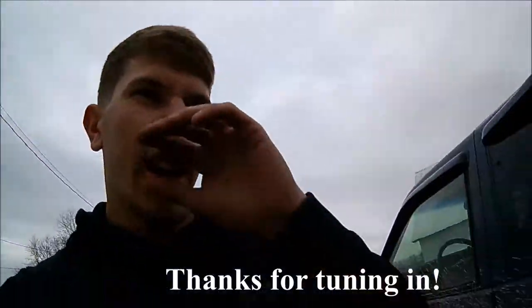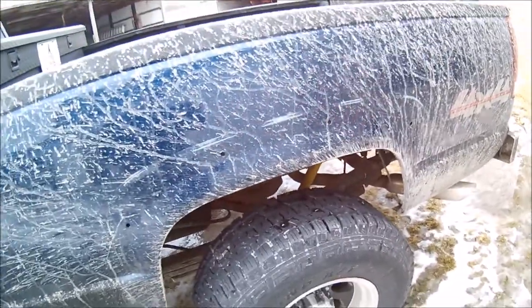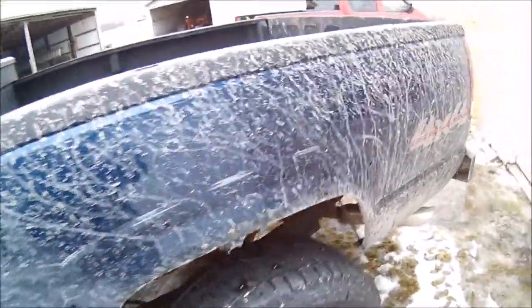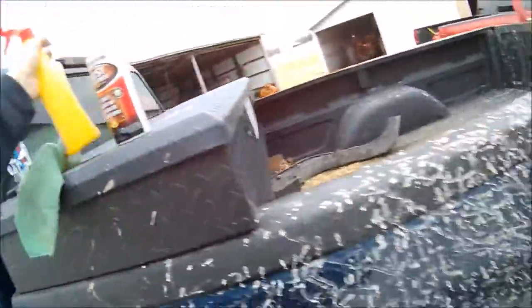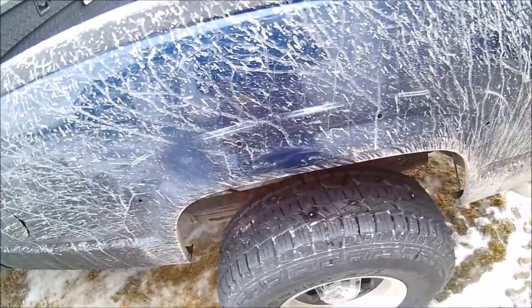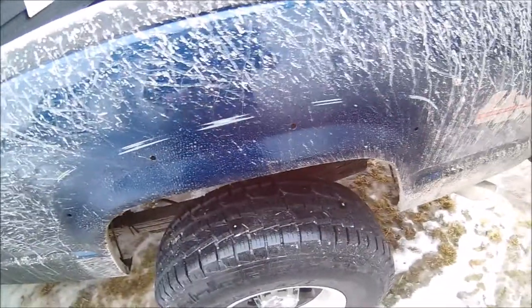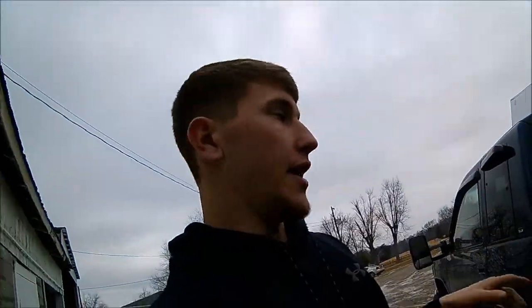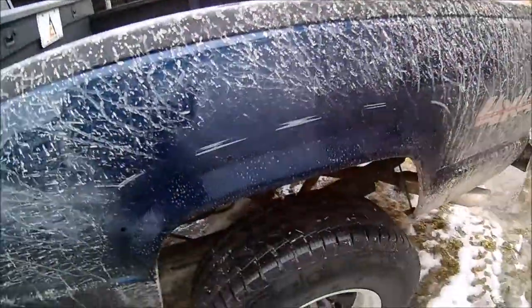We're back with another video. I'm going to do a little maintenance on the truck. Since I got my new tires and wheels, the front was rubbing, so I took off the aftermarket fender flares. I'm gonna put the stock ones back on. I have a little rust bubbling through — just a few spots here and some on the other side. I'm gonna take some goof off, spray it on there, use the grinder to grind down the surface, then take some rust reformer and spray it on there.